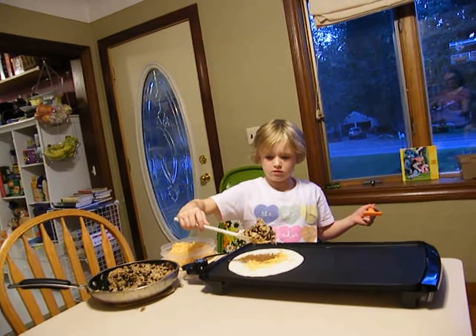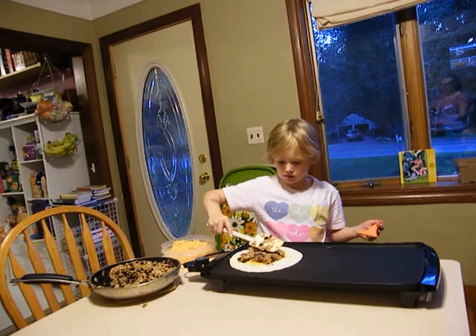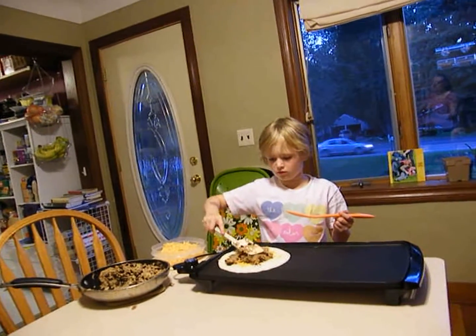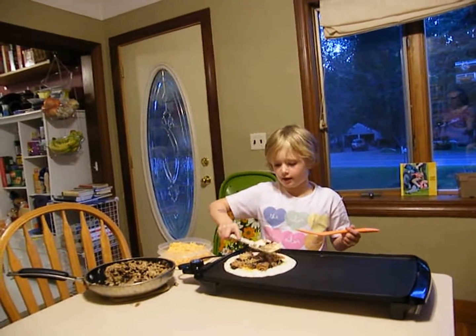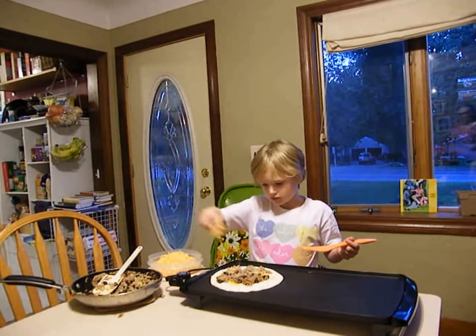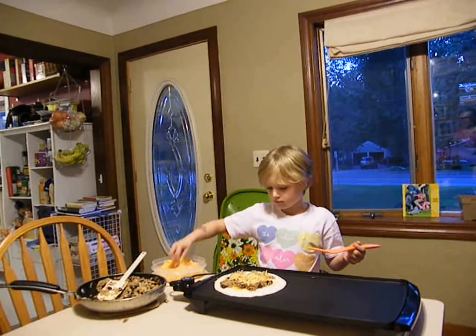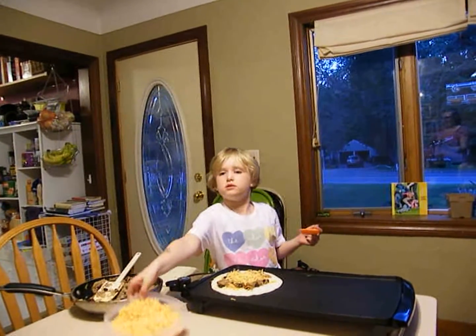What kind of mixture is in there? Beans, rice, chicken, and barbecue. How much cheese? As much as you want.